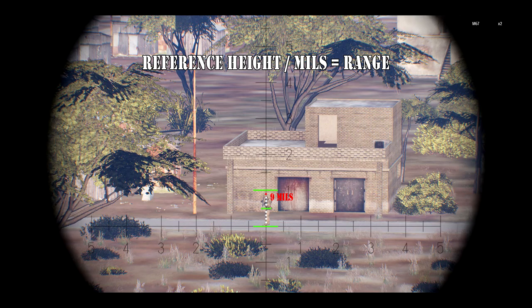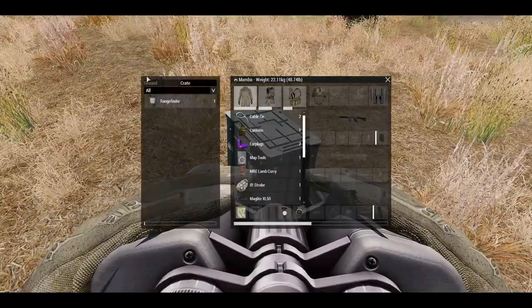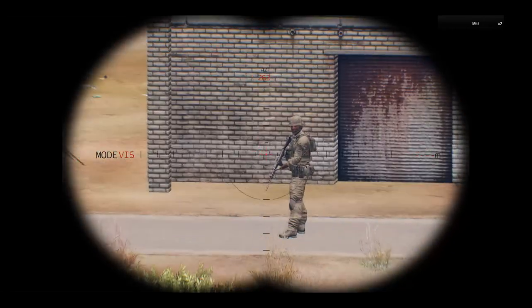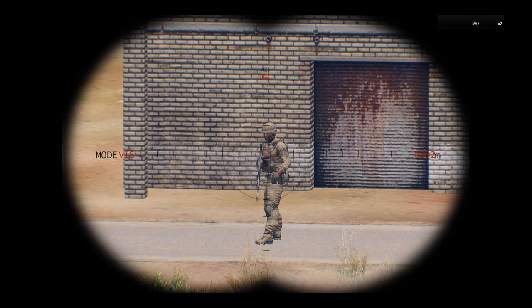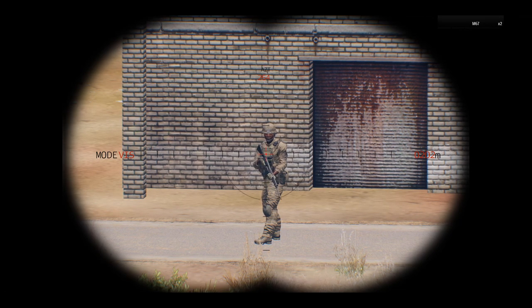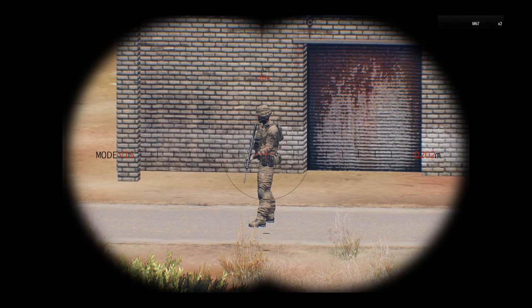Back to math class: 1800 millimeters divided by our mil reading of 9 gives us 200 meters range. Let's quickly use an actual laser rangefinder to verify — and there we go, 202 meters on the right-hand side. Understandably the laser rangefinder will always be more accurate than guesstimating mil dots, especially at great distances, but a two-meter error is still very workable.